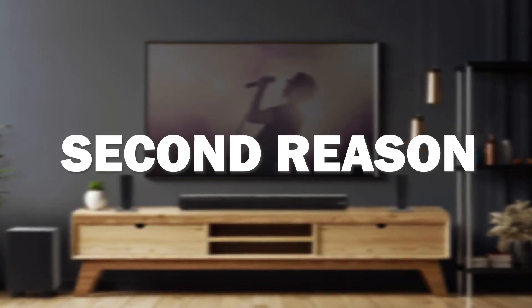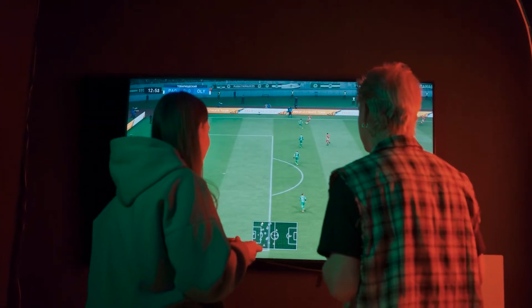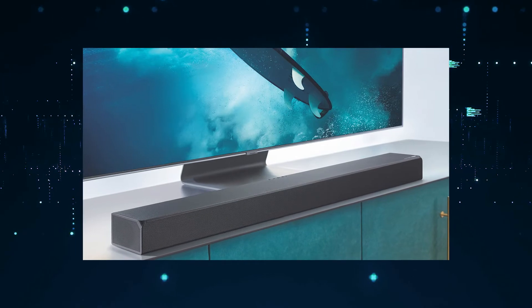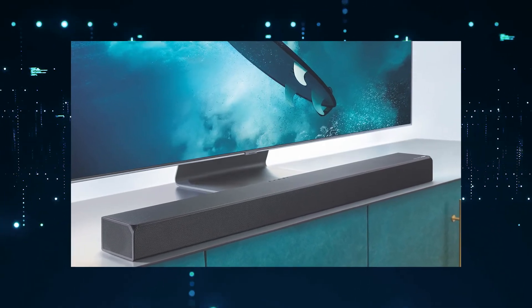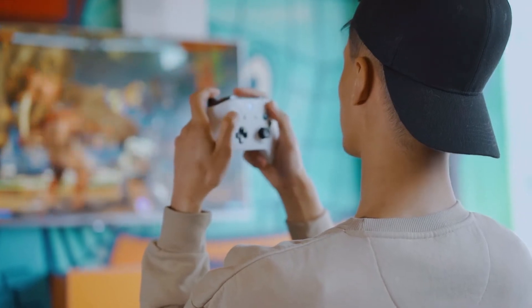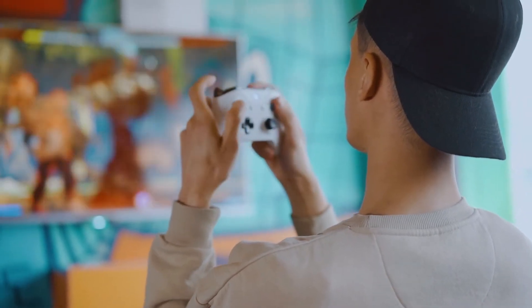The second reason this soundbar might be the best one for you is that it delivers powerful and immersive audio. It has a sleek design and it's easy to set up. With the added bass and high-powered watts, it's ideal for movie lovers and gamers alike. It produces clear vocals and crisp highs.